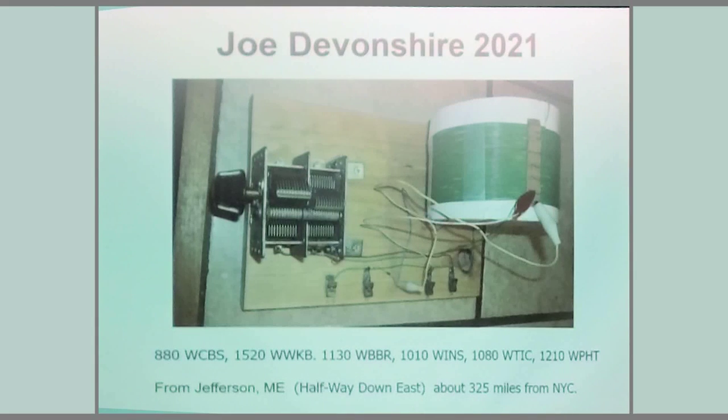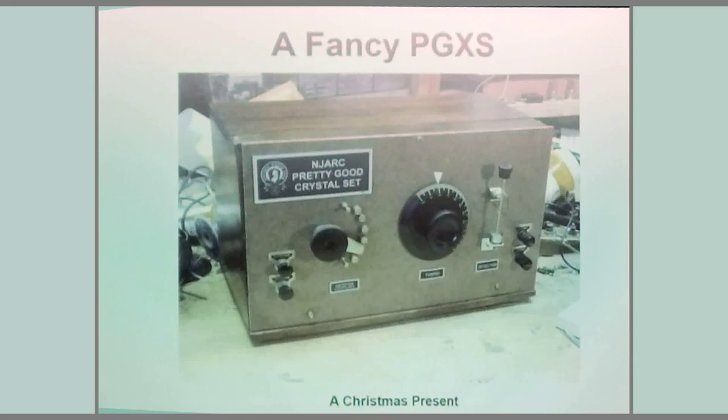Here's a pretty good crystal set that our own Joe Devonshire built last winter and entered in the DX contest. He's halfway up the state of Maine and logged stations from New York City, and even 1210 WPHT down in South Jersey, which is another hundred miles farther. That's the kind of performance you can get without a lot of fuss if you have an antenna and a half-decent headset.